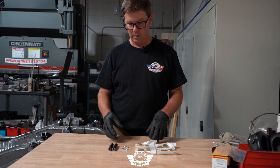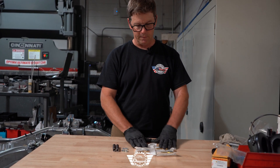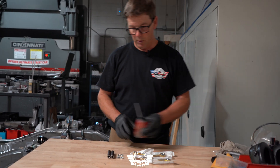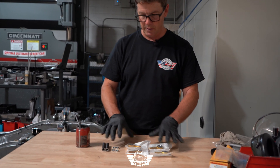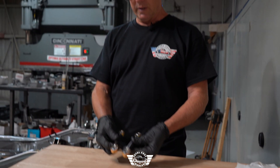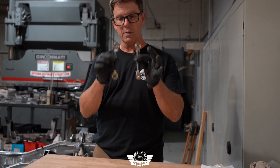Just like your pinion support tubes, your sway bar links have left and right threads, so we have left and right heim joints and left and right jam nuts. Go ahead and anti-seize all your threads and assemble both of your rear sway bar links. There are your assembled sway bar links — we're going to move over to the chassis and install them.